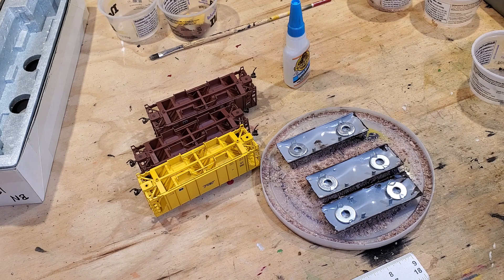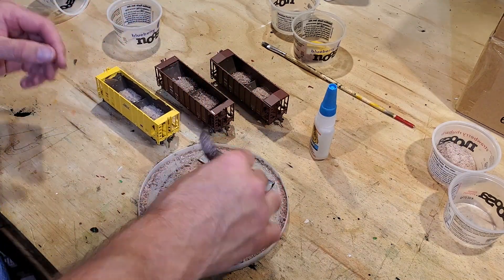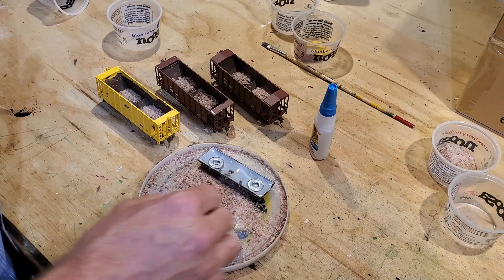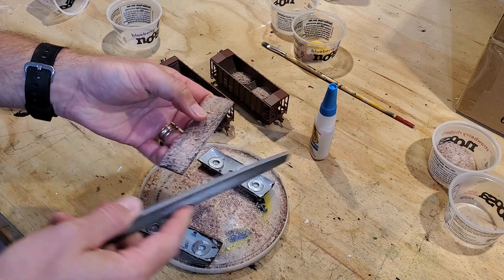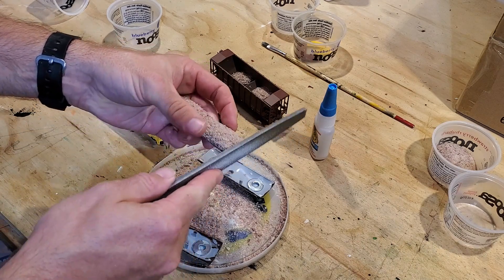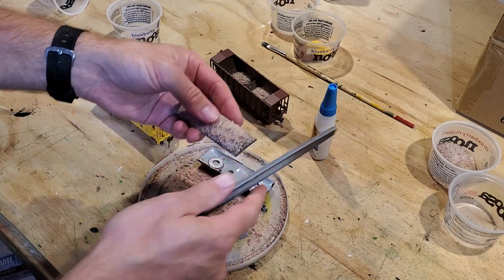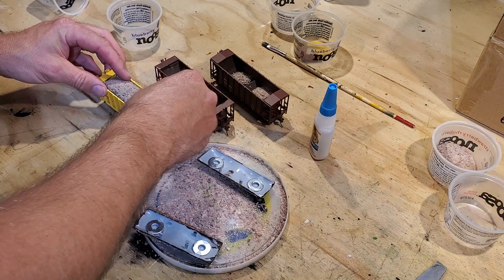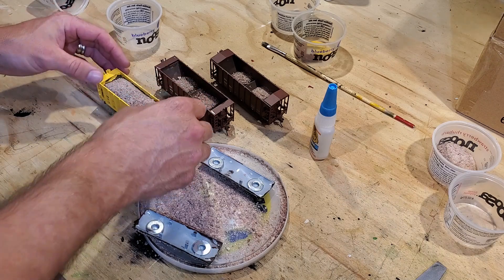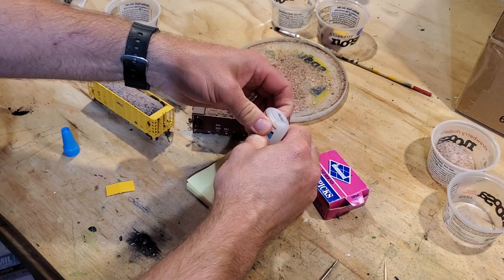Once that glue dries we'll install those loads, place the trucks back under the cars, and we'll be off and rolling. We can test-fit our ballast loads — I think I'm going to have to do a little bit of filing to knock the excess off the sides — and actually that looks wonderful.